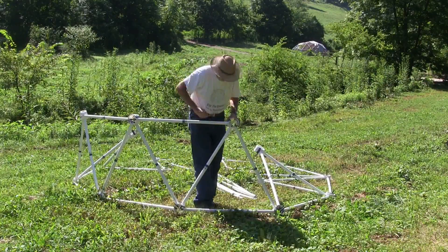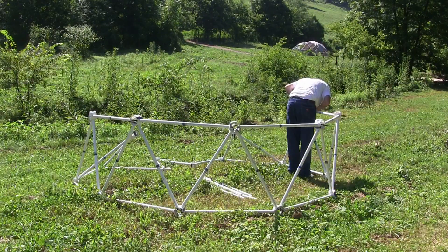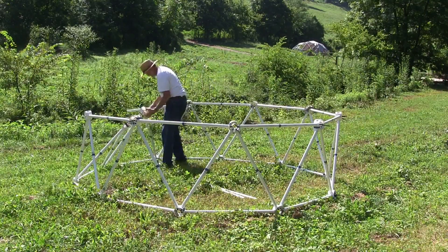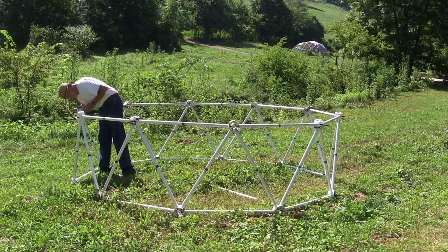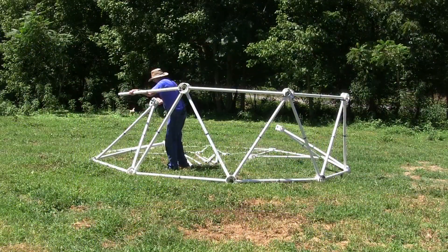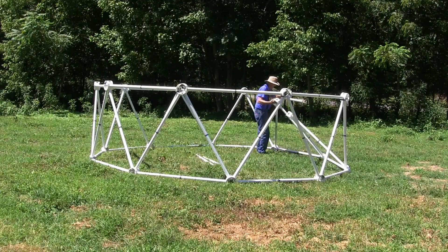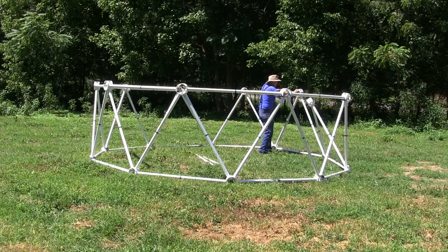For the 10-foot diameter dome, the silo section adds almost 3 feet to the height of the dome. For the 16-foot dome with 5-foot struts, the silo foundation adds 4 feet 3 inches in height to the dome.